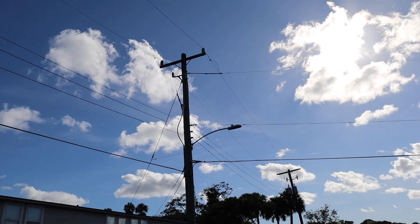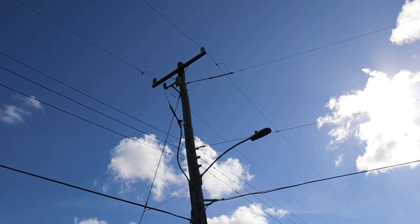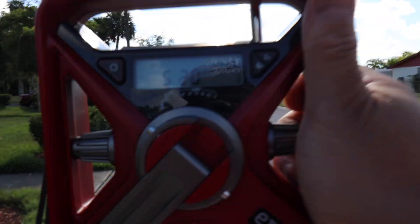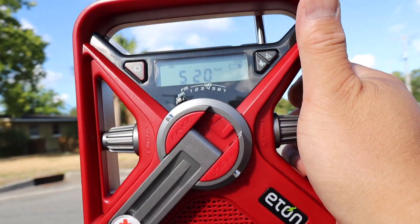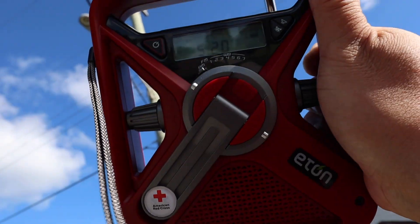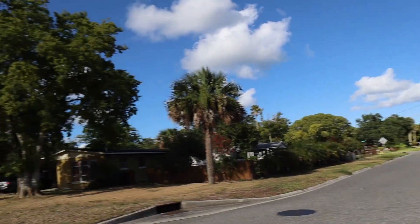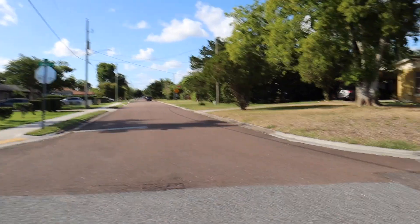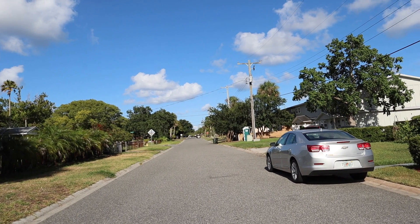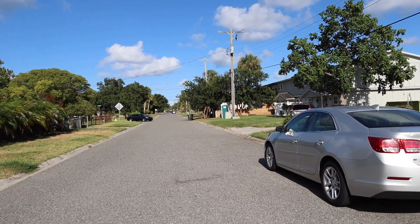Let's go over there. We're approaching this power pole here — it's still noisy, it's very noisy still. I'm going to go towards that stop sign and then we're going to test the power poles over there.